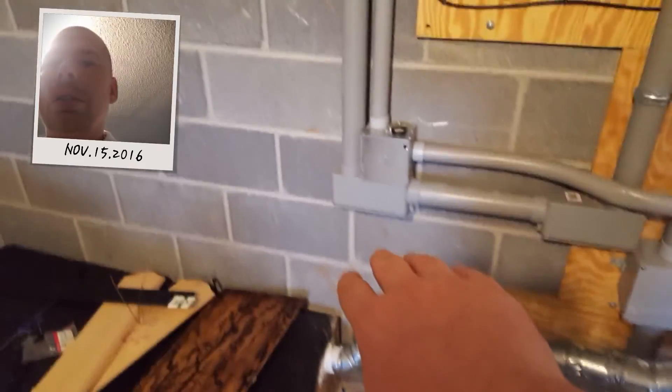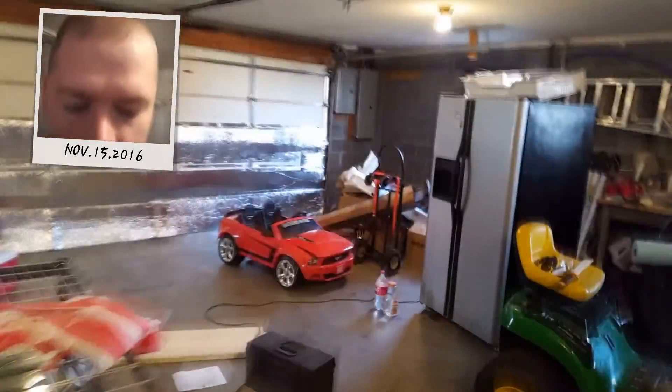You can see the conduit that runs down — this is where all the wires are. You've got conduit that goes outside to the solar panels, and conduit that goes over to the main distribution panels.